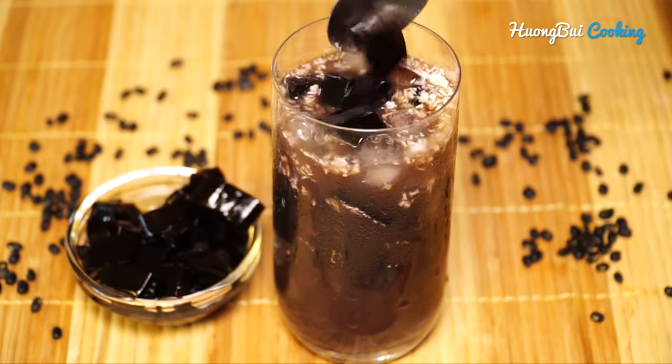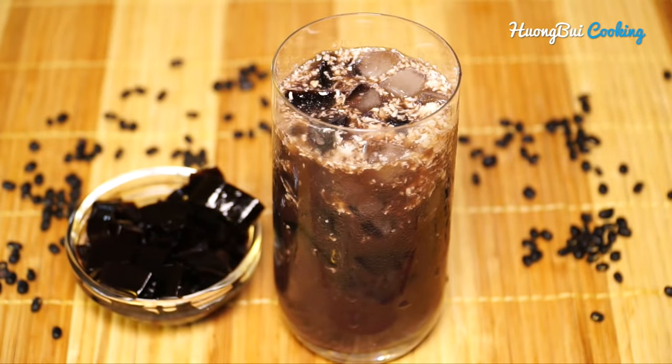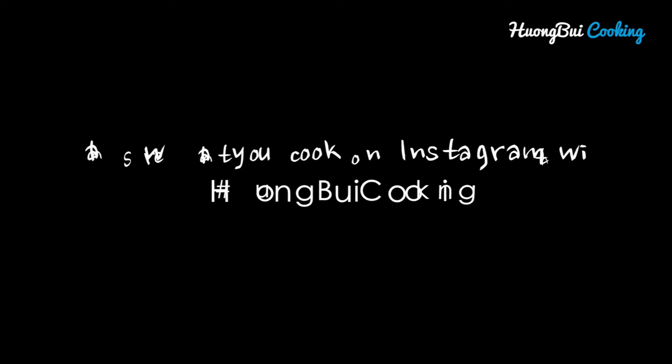I really hope that the video was helpful. Don't forget to share what you cook on Instagram with hashtag Hương Bùi Cooking. Thank you so much for watching and I'll see you next time!